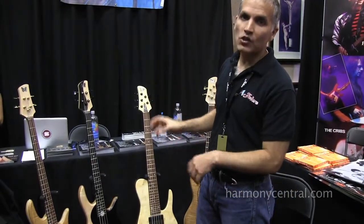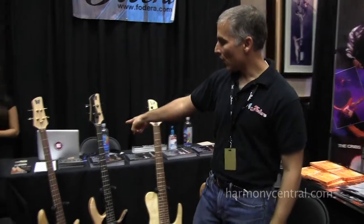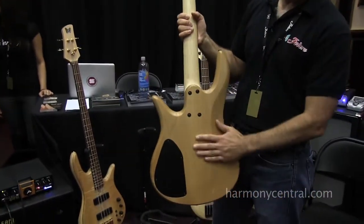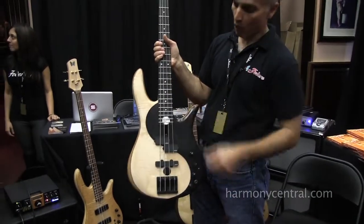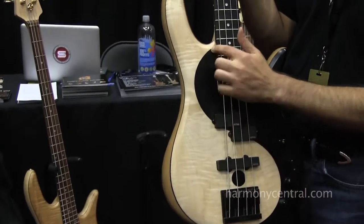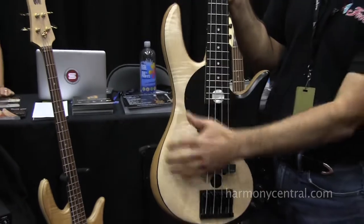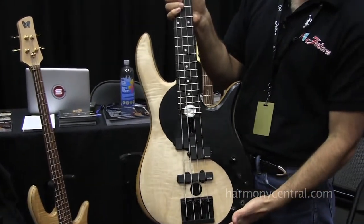For more of the modern sound generally associated with our relationship with Victor Wooten, we've got the Yin Yang standard. Same construction except we've got an Alder body, ebony fingerboard, EMG PJ pickups, and instead of inlaid ebony wood like on Vic's bass, this is a flame maple top painted black for the Yin Yang design.